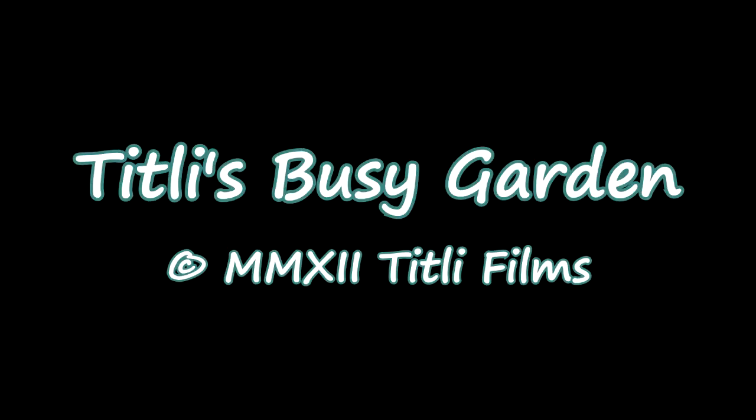Well that's it for this week. Thanks for watching. We'll see what happens next week and see what the weather does. Join me next week in Tiddley's Busy Garden. Bye.